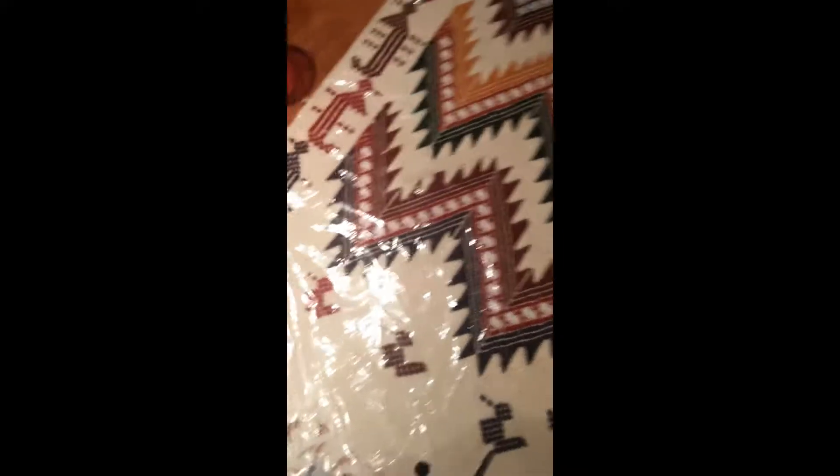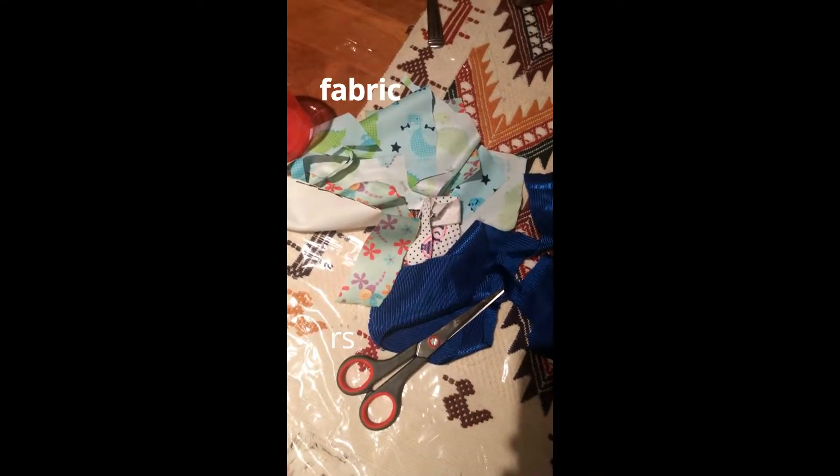For this project you will need fabric, a pair of scissors, and a ruler.